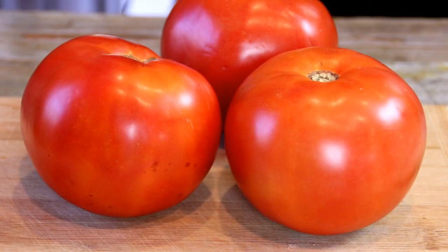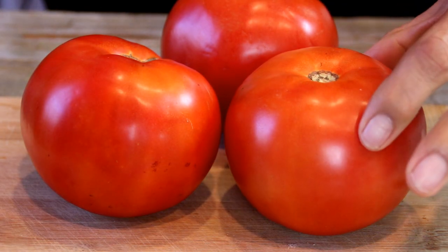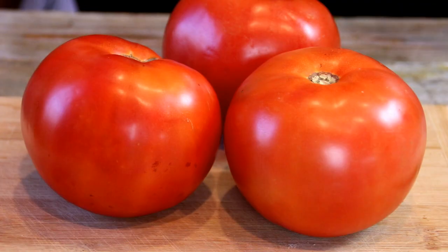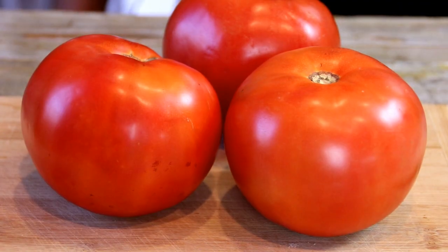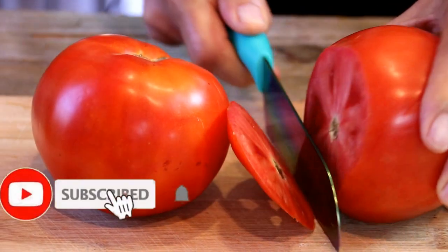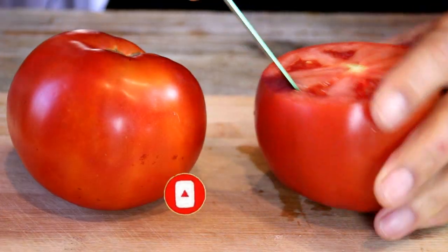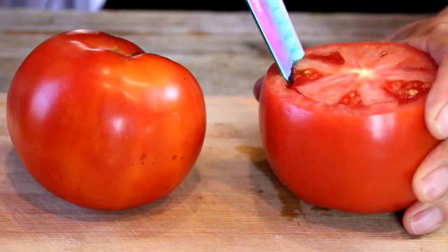So to kick things off, what I've got here are three fairly large ripe tomatoes and these are firm. I suggest a beef steak but you can use the tomato of your choice. So what I'm going to do now is cut the tops off right about here, and I'm just going to take my knife and go around and take that fiber out.